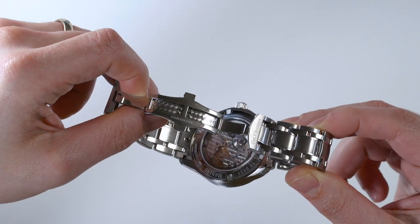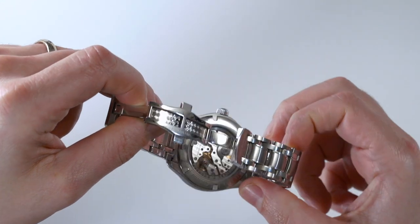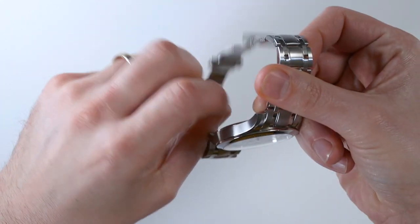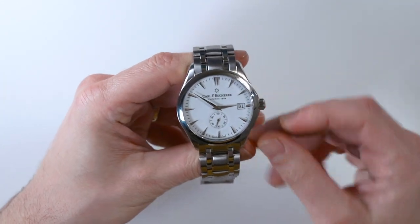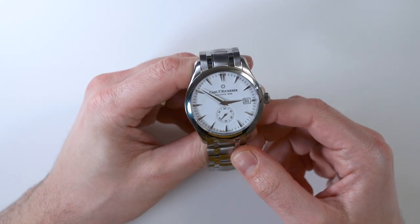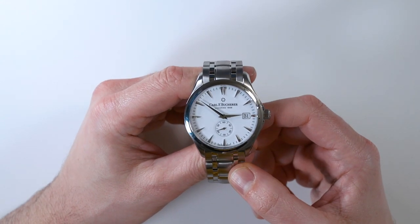You can see that even though it is an automatic movement, the rotor moves around the edge of the movement — that's why it's called a peripheral automatic. This execution, the A2050, has a subsidiary seconds dial and a date. There are a lot of watches out there that have subsidiary second dials and a date, so it's sort of a theme of watch.